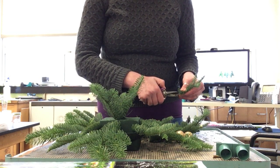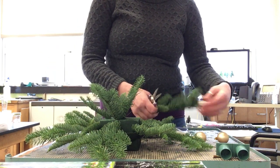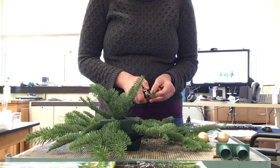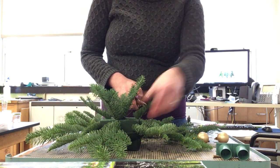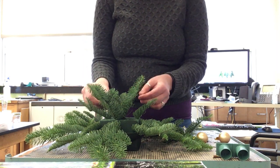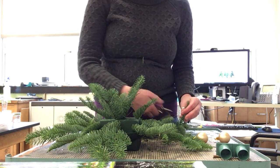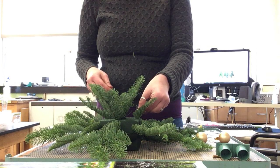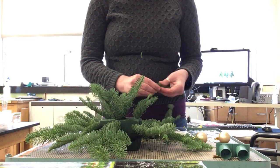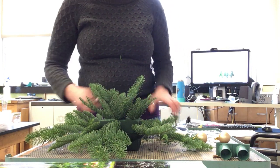Once you get your greens in there and you're like, that's really pretty, you can start putting in some of your secondary greens. I'll probably start doing that here soon — some of the secondary greens. So now I'm going to put in some secondary greens.